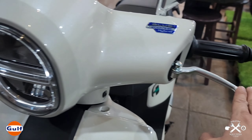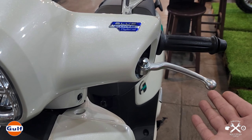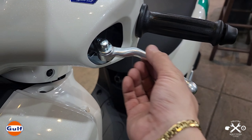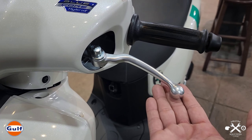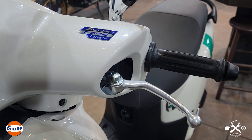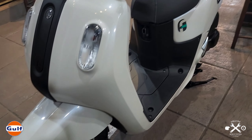The levers are okay and look decent. But I'd prefer to polish them a bit more — either have them chromed or polished to match the shine of the chrome mirrors so they blend better. It would look more premium.